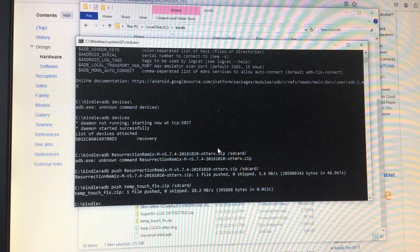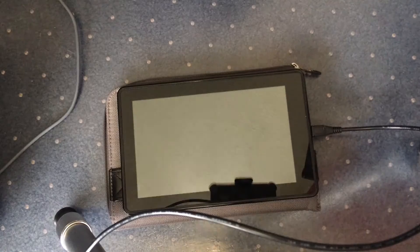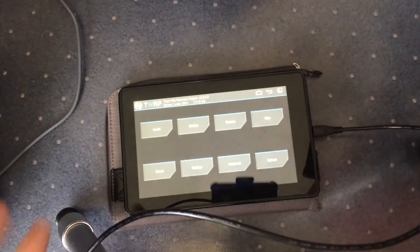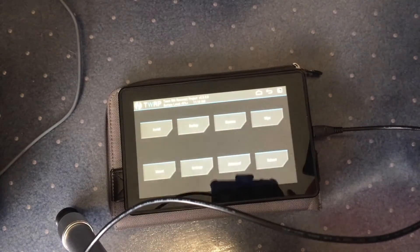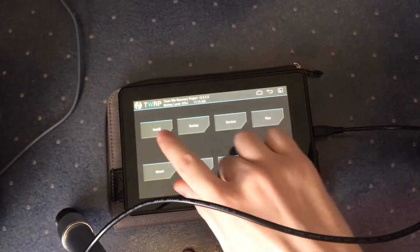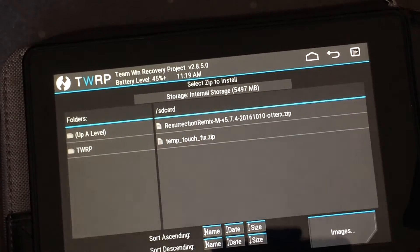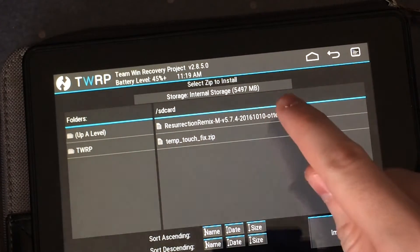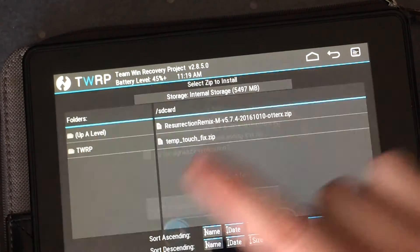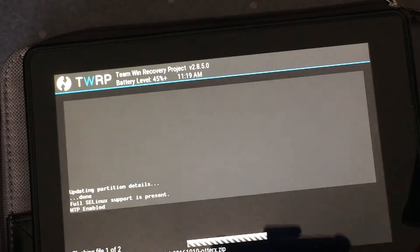Now we have all the files on the Kindle. Here's the Kindle — apologies for the bad camera angle. I've already wiped it and everything, so we go to Install. As you can see we have two files: the ROM and the fix. First we tap the ROM, then we add another zip — the temp_touch_fix.